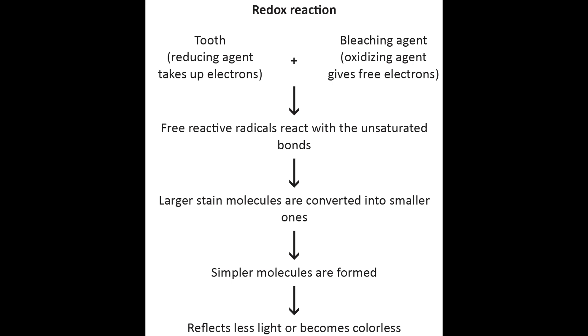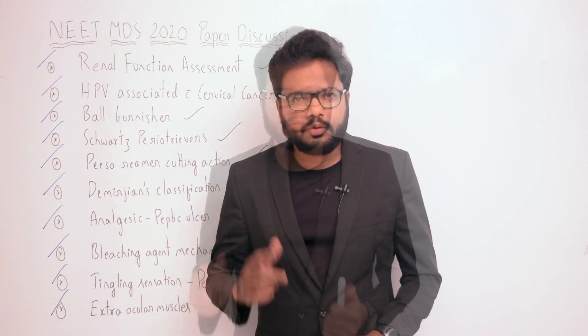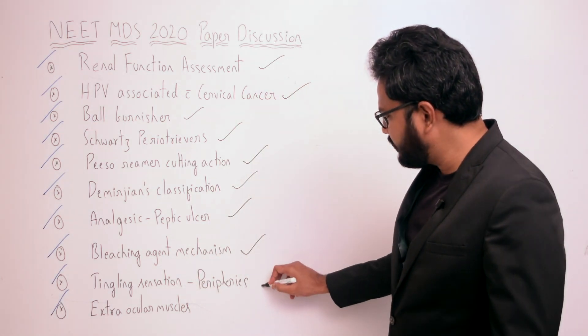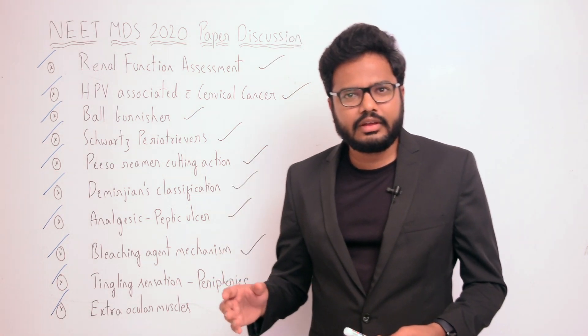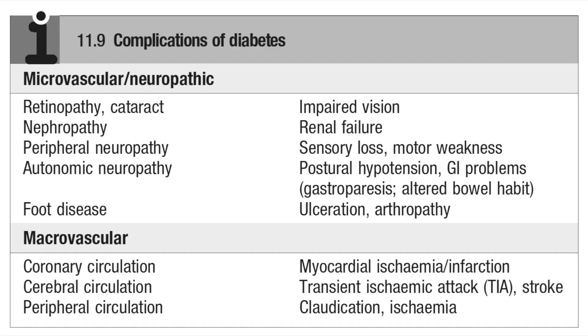Next question: tingling sensation in peripheries. Diabetes mellitus is likely the correct option. Complications of diabetes include peripheral neuropathy, which involves sensory loss and motor weakness. Symptoms in peripheries — feet, legs, hands, and arms — include burning sensation, tingling sensation like pins and needles, numbness, pain, or even weakness.